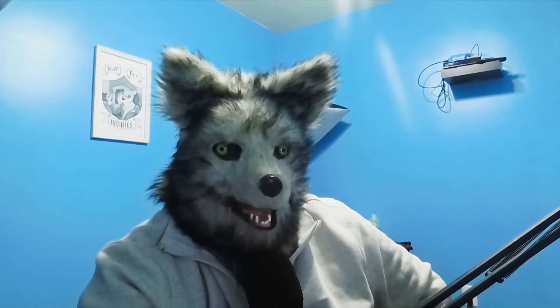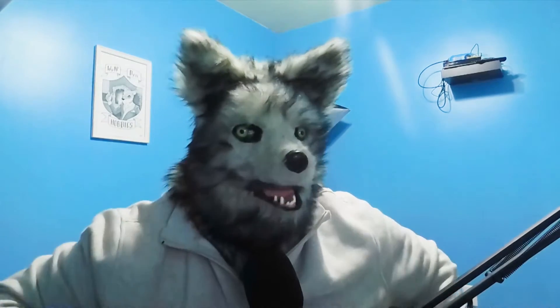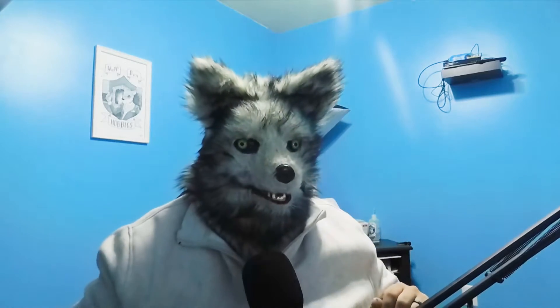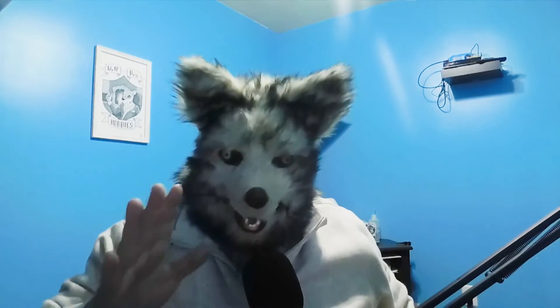Hey, welcome back to Wolf Den Hobbies. Wolf here. Today I'm bringing you a tale from the deep. I'll start with a story. So if the lights can dim, I'll begin.